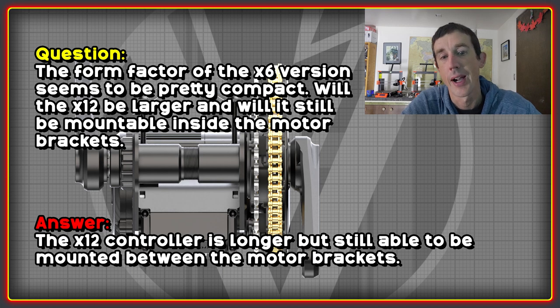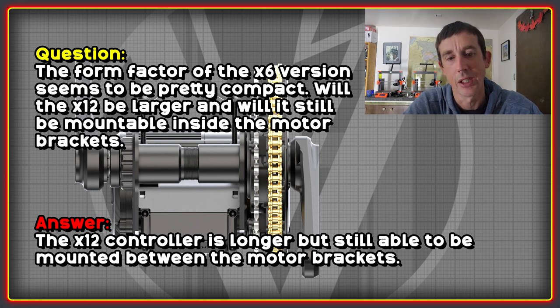The form factor of the X6 version seems fairly compact, so I wanted to know if the higher-powered X12 version would be significantly larger and have to be mounted separately, or whether it would still be usable within the motor brackets. CYC confirmed that it's still mounted between the brackets, but it is going to be slightly longer.